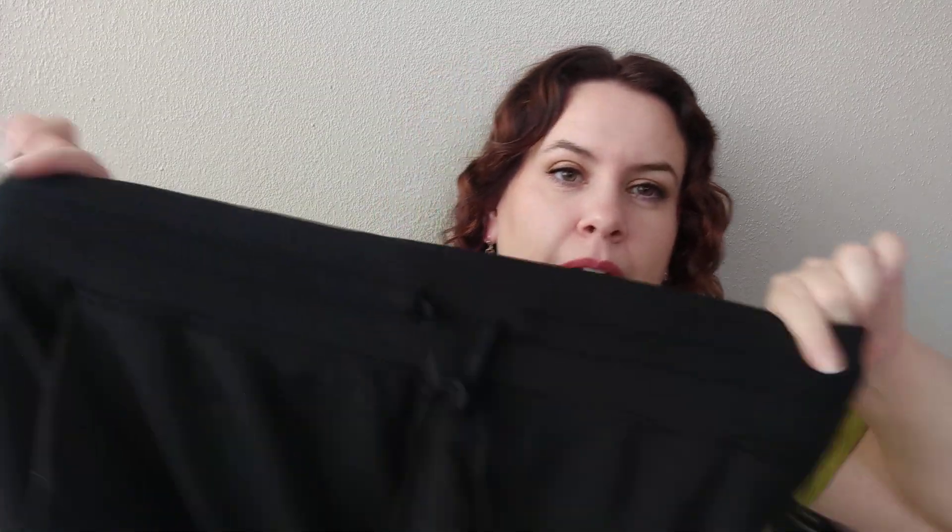Next up we have a pair of joggers — these are by Mark New York Performance. They are solid black, also a 1X, made in China. These are really, really soft. I don't own any joggers like sweat pant joggers — I have a million pairs of leggings that I will just wear until they die, but I have yet to find a good-fitting pair of lounge joggers. So we'll see if these fit the bill. Are you a jogger person? Do you like wearing joggers? Let me know.